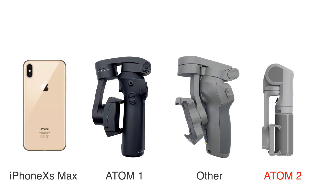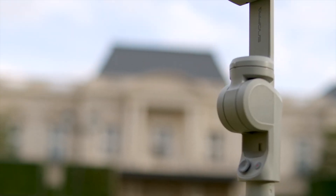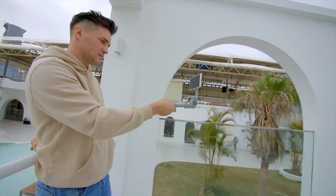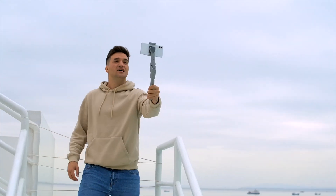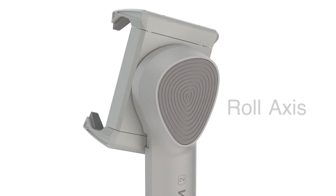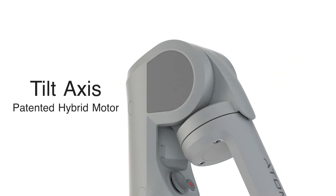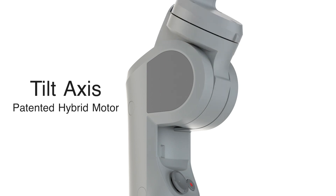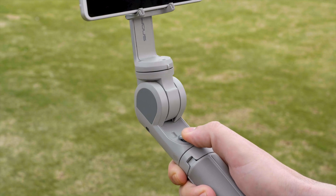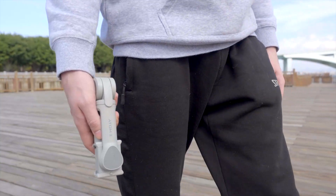Unlike ordinary folding gimbals, with Snopa's independently developed hybrid 3-axis anti-shake technology, the Atom 2 is designed with a selfie stick look, which is remarkable in the gimbal category. The roll and pan axes both use direct drive brushless motors. The tilt axis uses a hybrid brushless motor developed by Snopa itself, providing much higher torsion and excellent stabilizing performance without the need for a counterweight, which effectively makes it more compact and lighter.